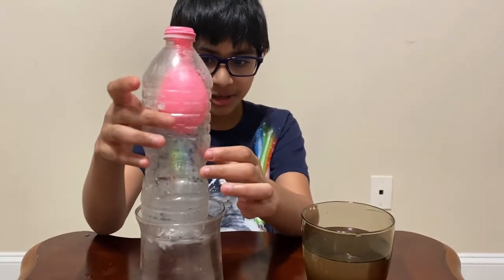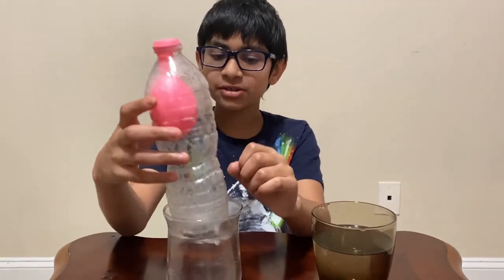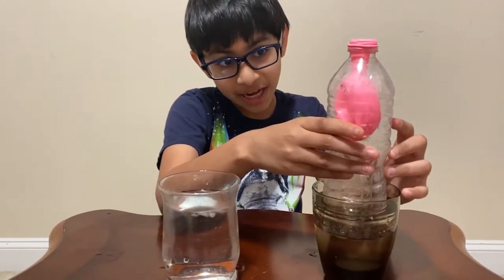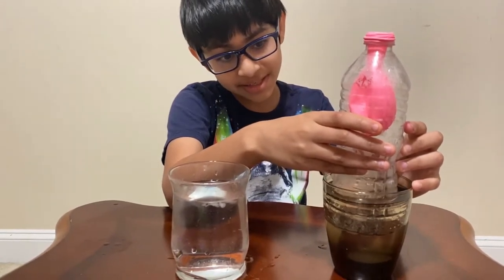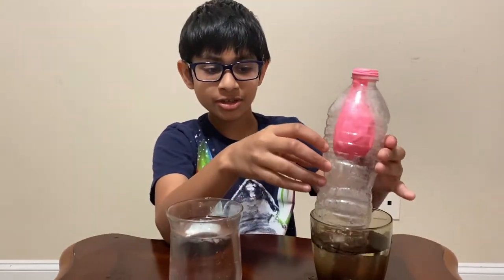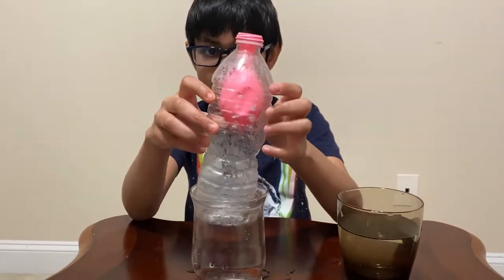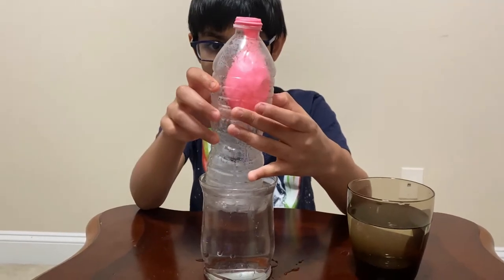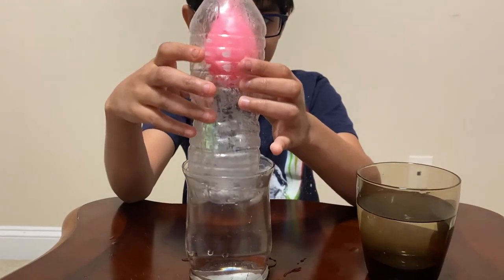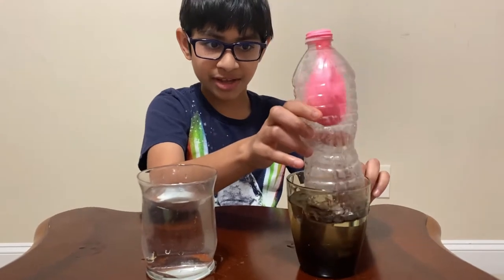As you can see, this time the cold water makes it inflate — but last time the cold water was deflating it. So let's see what the warm water does. Wait — this time the warm water makes it deflate, but last time it was making it inflate. So put it back in the cold water — it's starting to inflate, that's kind of cool. And back in the warm water — it's deflating.